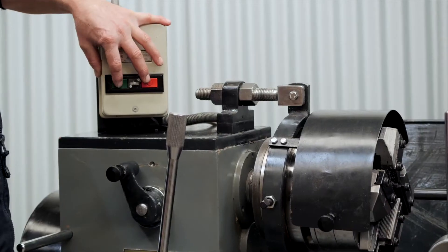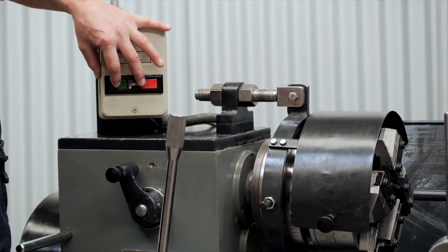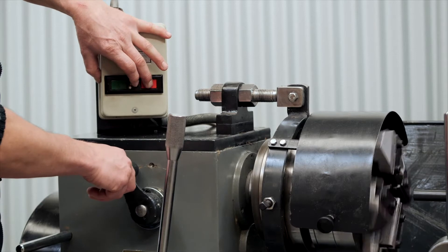Let's start with the setup. Firstly we put the machine in neutral. So we'll turn the machine on and then off.